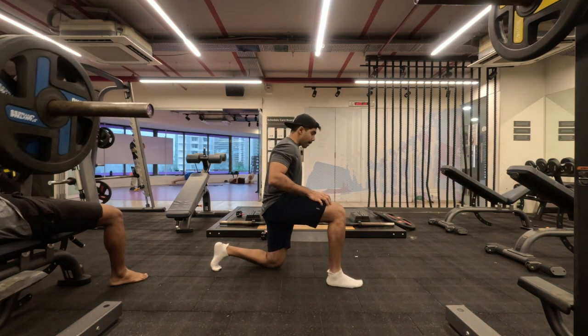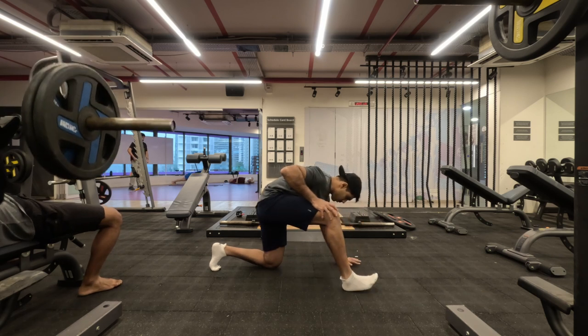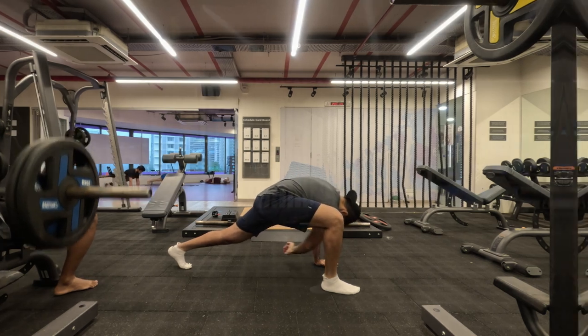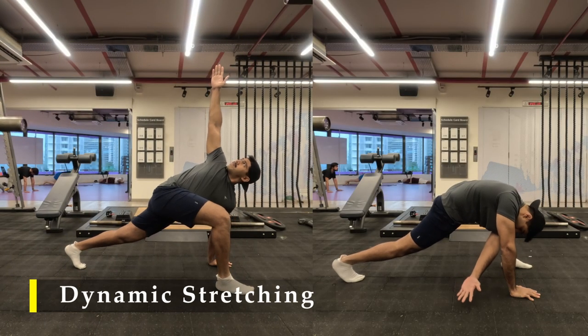Namaste everyone and welcome back to Live Stronger. Today we are going to exercise our shoulders and before we start with our warm-up and mobility drills, we are going to do our regular greatest stretch — 5 repetitions on each side without fail.